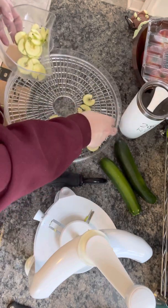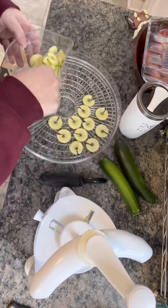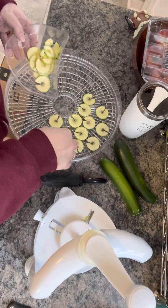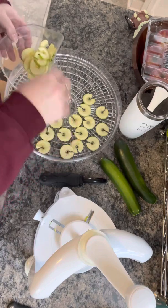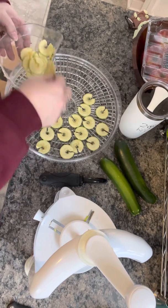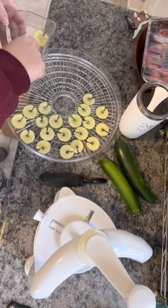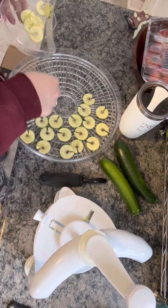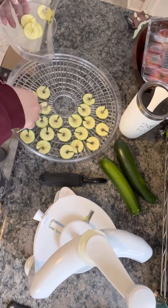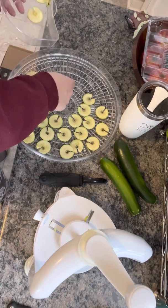By doing that half-slice instead of getting a spiral, you're going to get nice little medallions. You can do this with anything — apples, mangoes would be hard because they have such a big seed but you could do it with half mangoes, and I've done pineapple and apples. And the zucchini chips are great because I'm following a low-carb keto lifestyle right now.